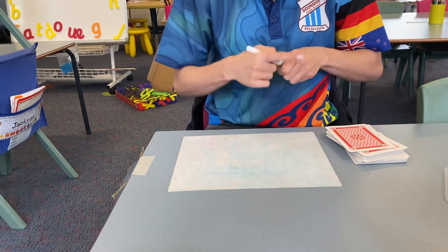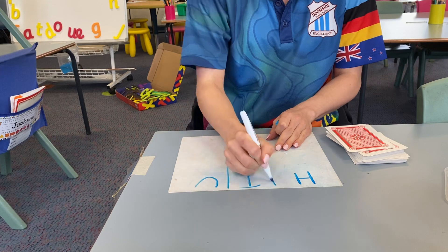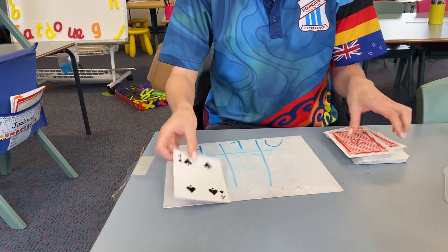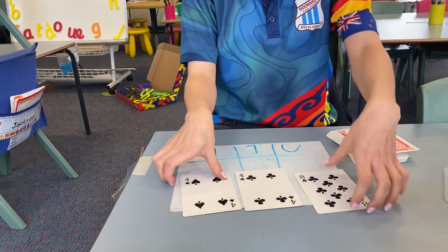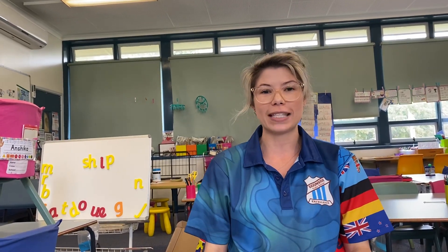Another thing that you can do with your cards: if your child is working on place value, you can get them to draw their hundreds, tens and units column, and they can put the cards into the columns and have to read the number — 448. So those are some activities that you can do at home for numeracy. If you liked this video, give it a thumbs up, or comment down below and let me know if there's anything else you want me to show you. Bye.